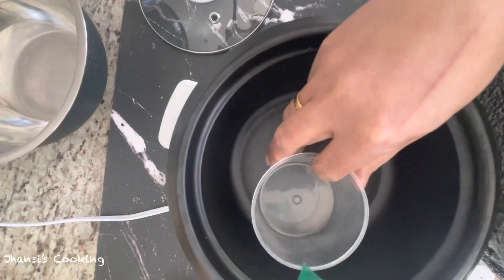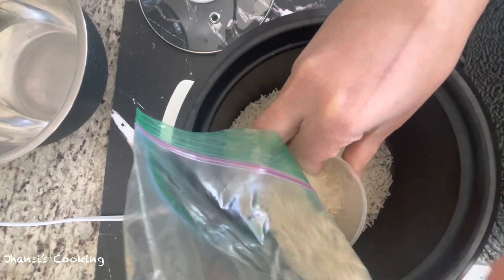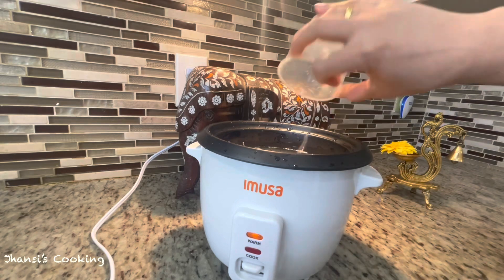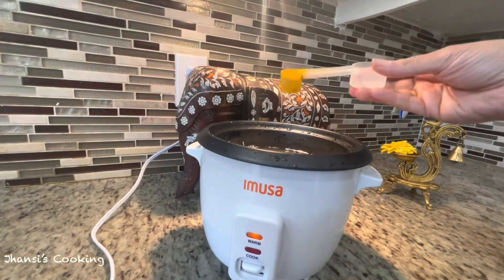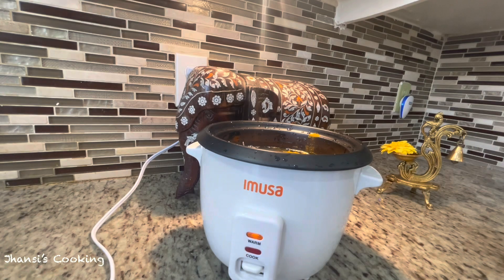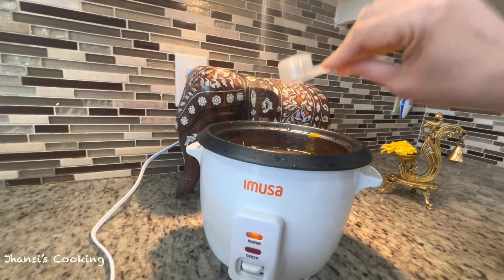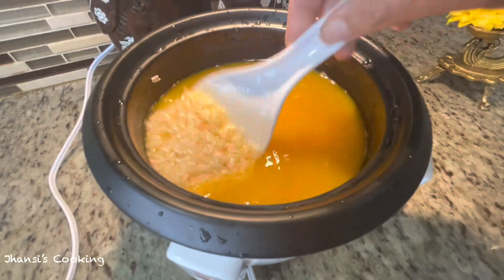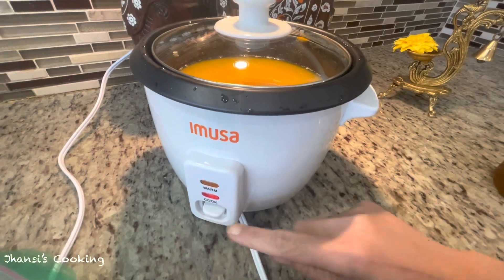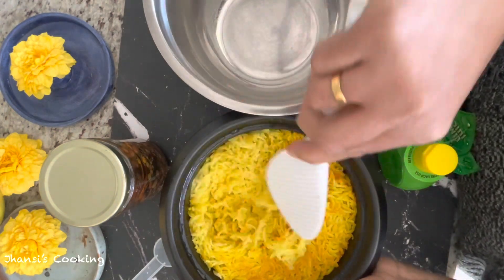In the rice cooker I'm using two cups of rice. After adding the rice I give it one rinse, then add four cups of water, one teaspoon of turmeric powder, and one tablespoon of salt. I mix everything together and press the cook button. Once the rice is done I immediately switch it off and take it out.